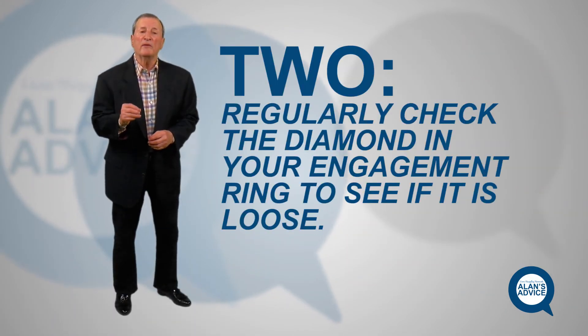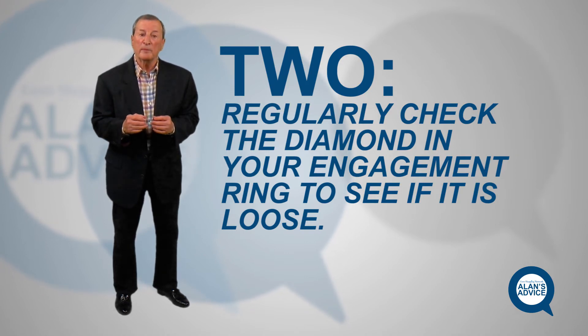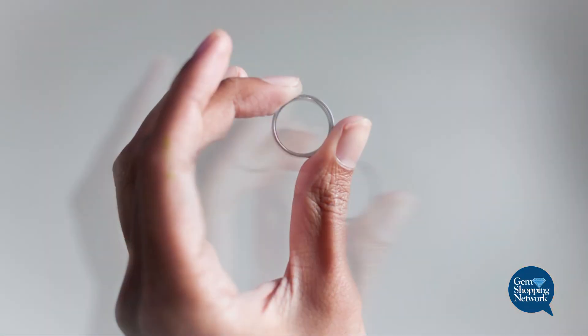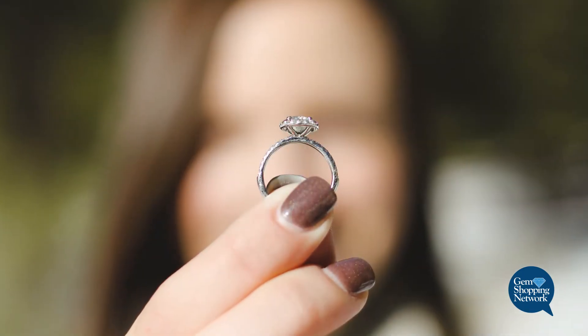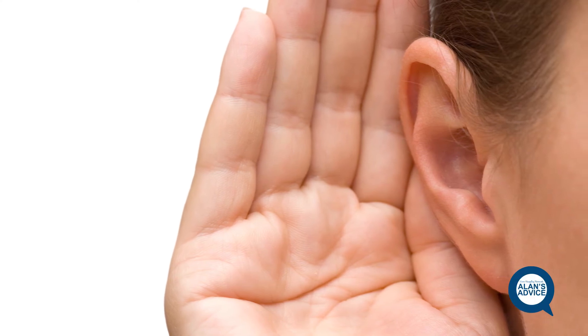Number two: another very important factor for security and safety. Sometimes the stone, over a period of time, will become loose. Here's a very unique way of testing it: don't put it in your hands and shake it — you won't hear what you need to hear. Hold it by the bottom, called the shank, put it next to your ear, take your finger and gently tap it. If that stone is even the slightest loose, you'll hear a little ting or rattling sound inside the prongs. You'll know it's important to take it to the jeweler and have him tighten it — called tipping. They'll tighten it and you have that security.